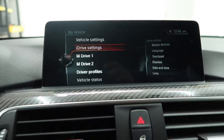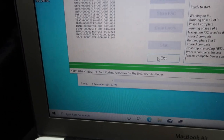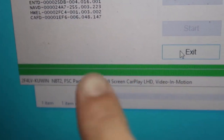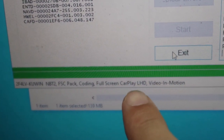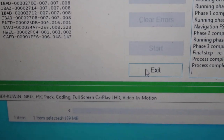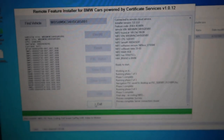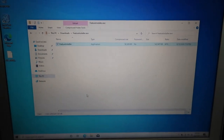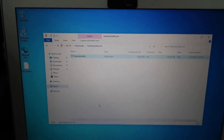Not even two minutes later, my iDrive is back and reset. If you guys can see here, I'll zoom in — it says NBT2, FSC pad, coding, full screen, CarPlay, left-hand drive, video, and motion — all done. So I'm going to go ahead and press Exit now and see what happens. They'll close everything down — I think I am done.